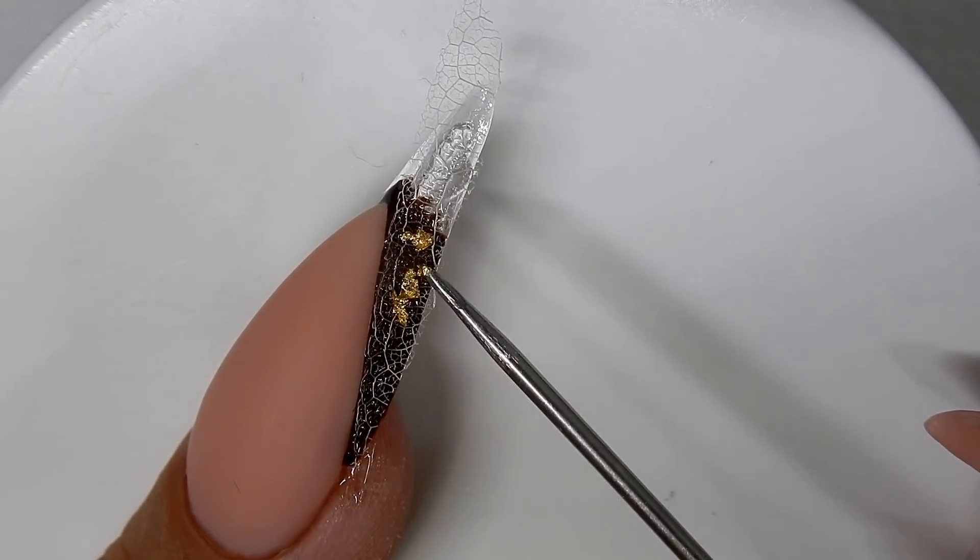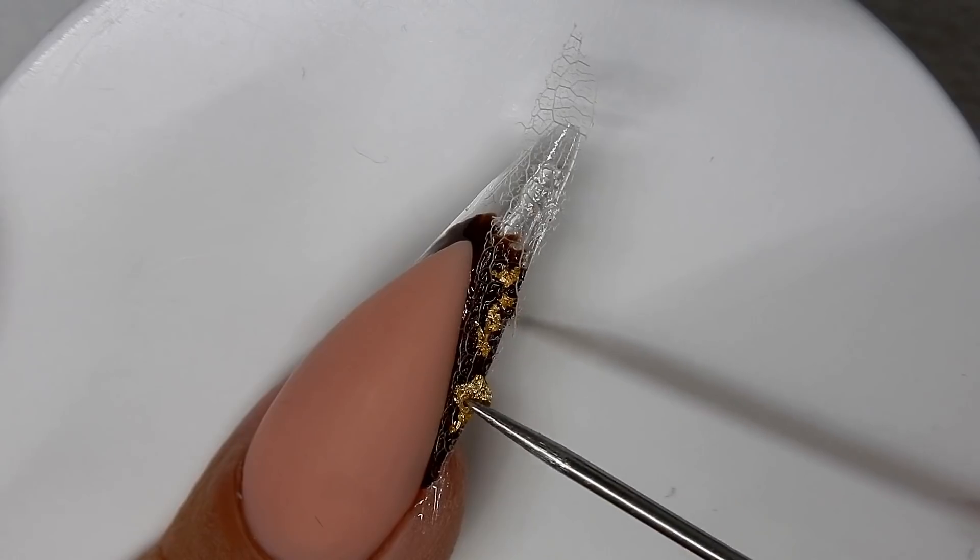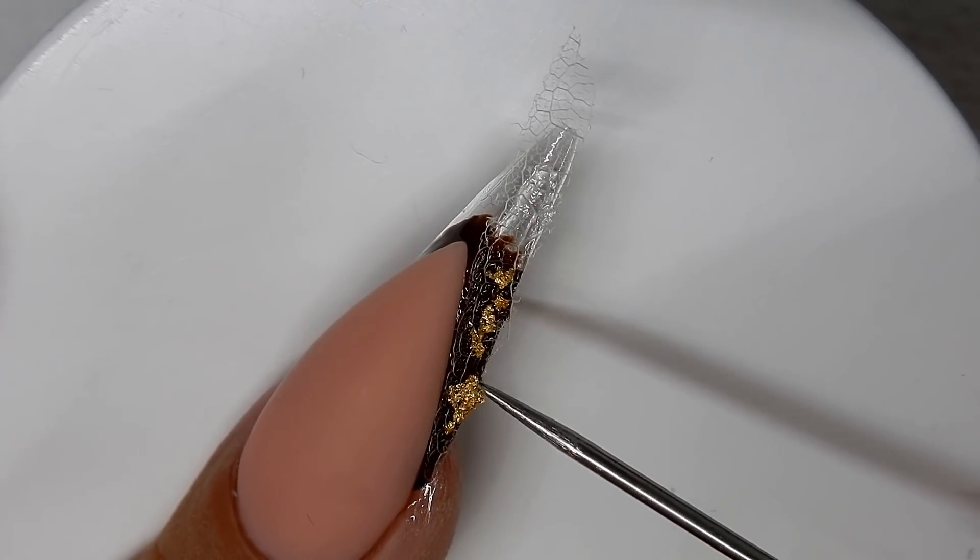Once I get all that into place, I will give it a cure so everything will be held down into place.